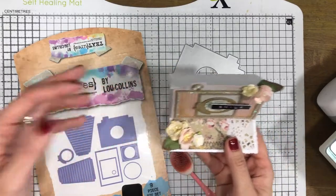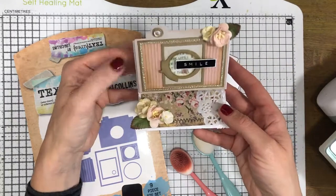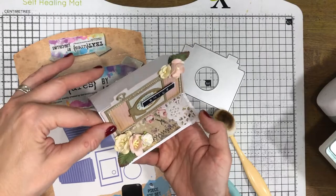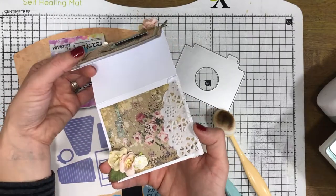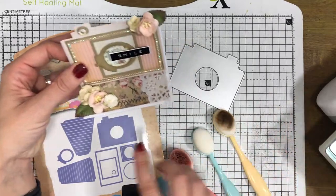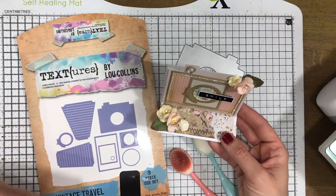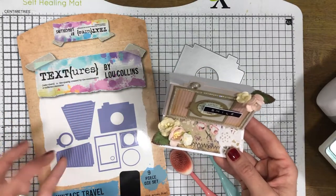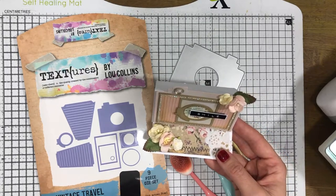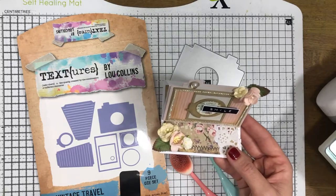Hello everybody, it's Lou Collins and today I want to talk you through the Vintage Travel Camera Layering die set. I'm going to be making this card for you - a really pretty little easel card with the camera shaped onto the front. I'm also going to show you how some other elements of the die set work, because I know some people have purchased this and are a bit confused as to what goes with what.